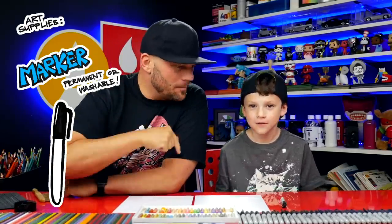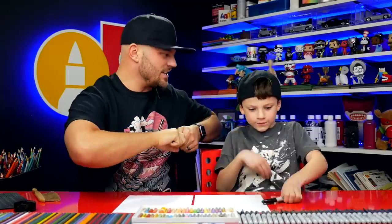We hope you're going to follow along with us. You need a marker or something to draw with, some paper, and something to color with. All right, let's get started.